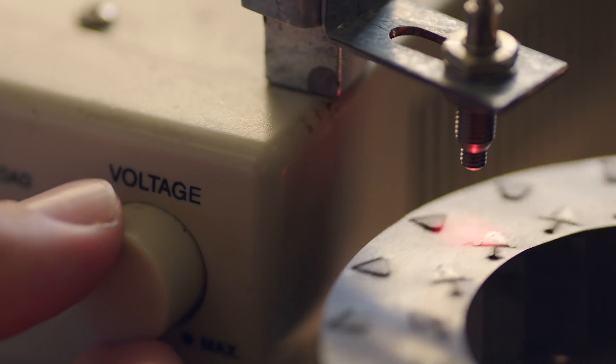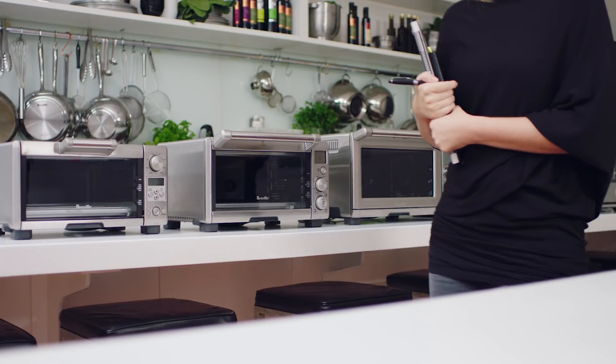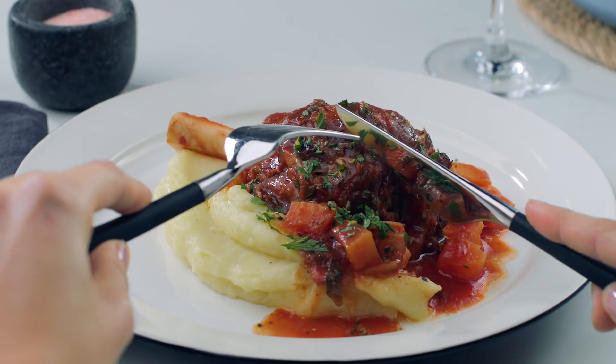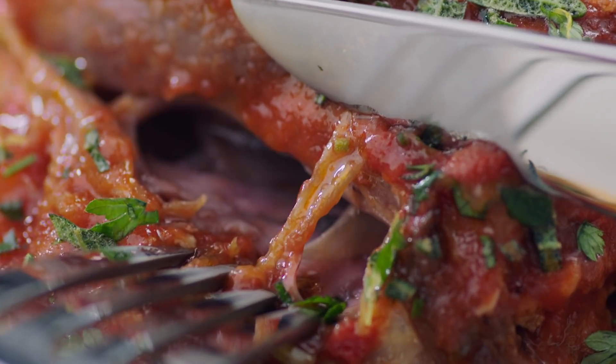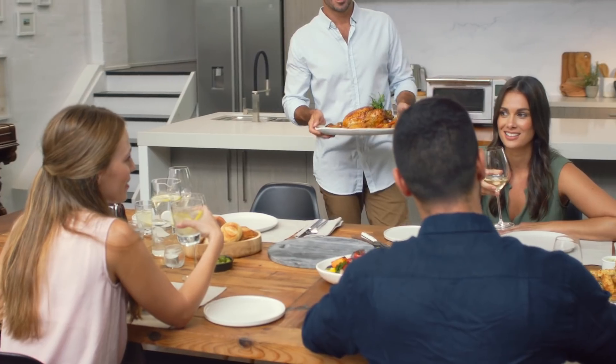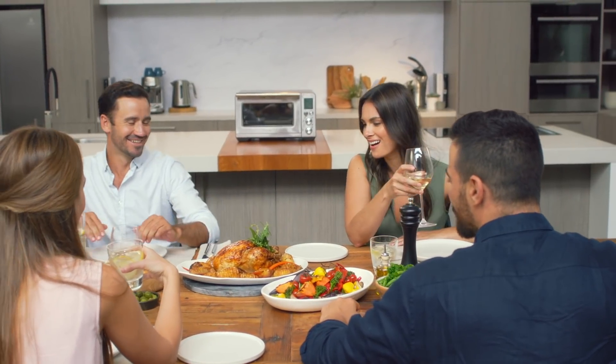At Breville we marry technology with food thinking, but also design. When you combine a food result and build a whole engineering and technology package to deliver that food result, we also have the opportunity and the privilege to design a beautiful and intuitive product that people are proud to have in their kitchen. And I think that's why we keep winning awards with the products that we develop.